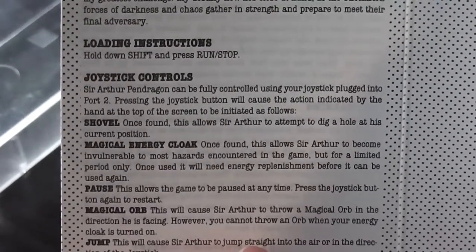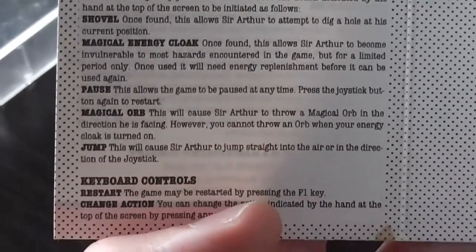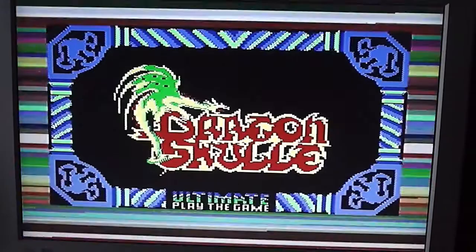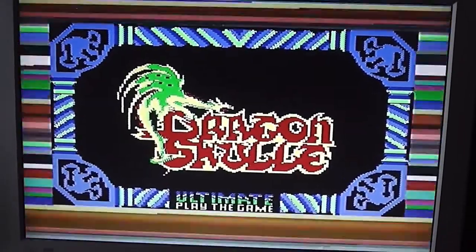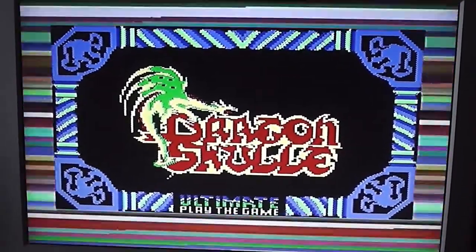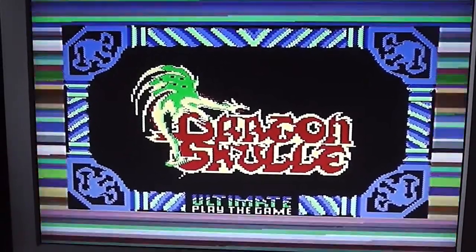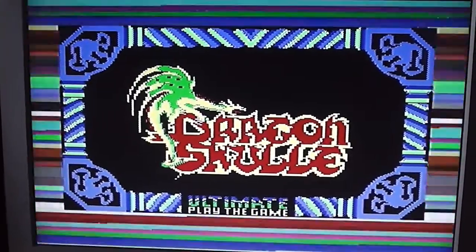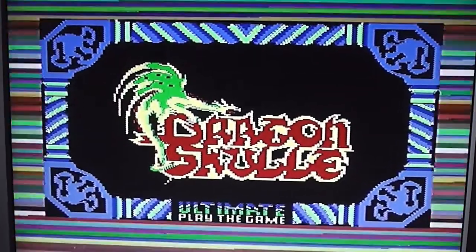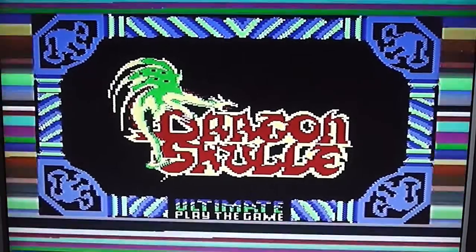Inside there's a bit more blurb, loading instructions, and actual controls - Sir Arthur Pendragon can be fully controlled with your joystick, plus some keyboard controls. This is the loading screen, which is actually from the original Ultimate Play the Game tape. My copy seems to have an original Ultimate tape in it even though it's in the Mastertronic packaging - I gave up trying to find a proper Mastertronic tape version. It's a quite nice loading screen.